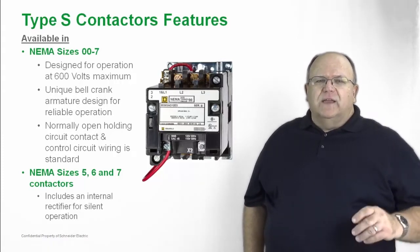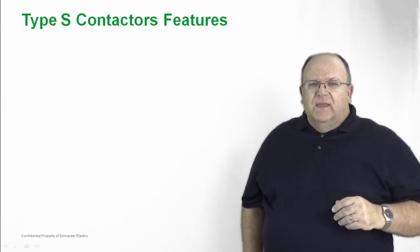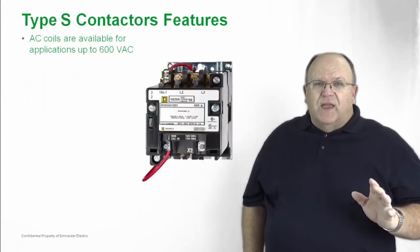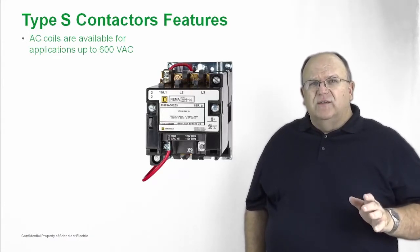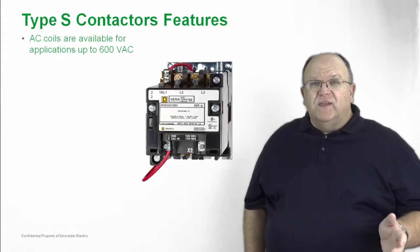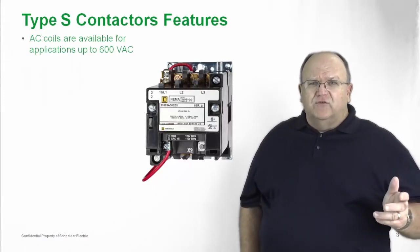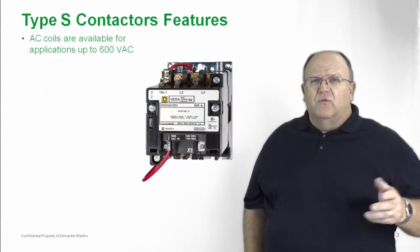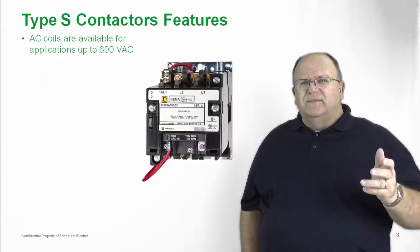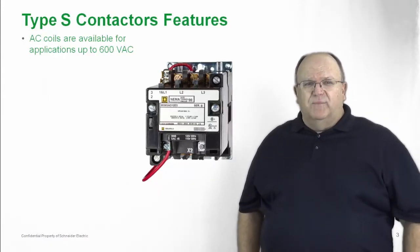Now let's take a look at some other applications for the product. We have a wide variety of AC coils that are available in voltages up to 600 volts AC, rated at both 50 and 60 hertz. We cover all the common control voltages, whether it be 120 volts, 24 volts, 208, 480, 575 — we've got it covered with Type S.